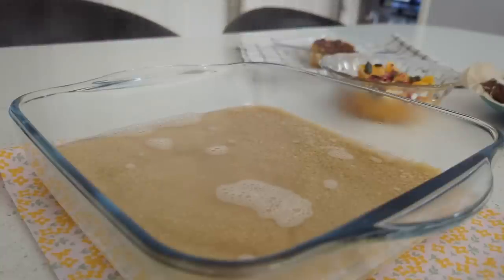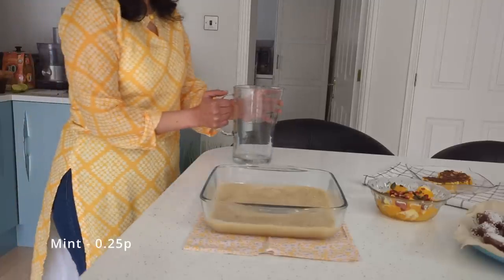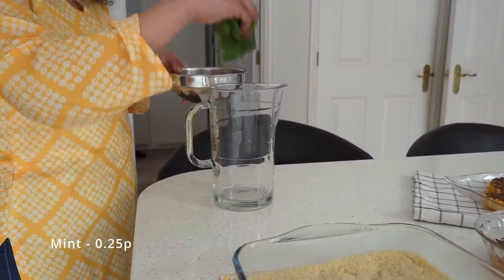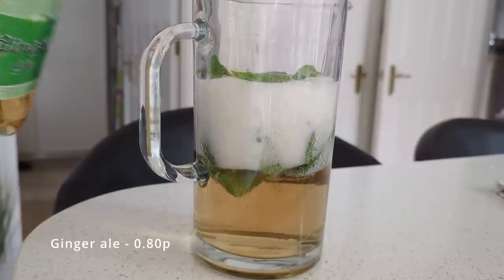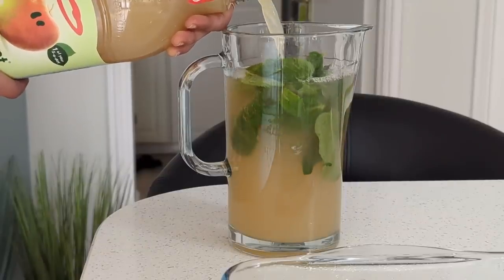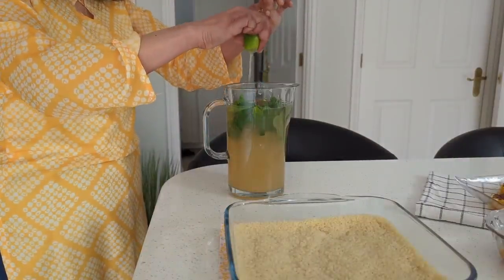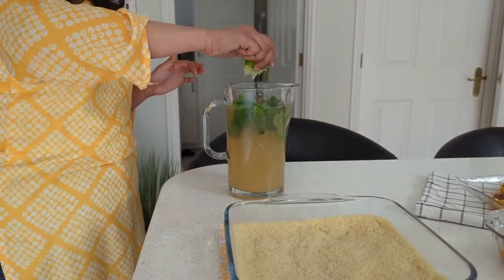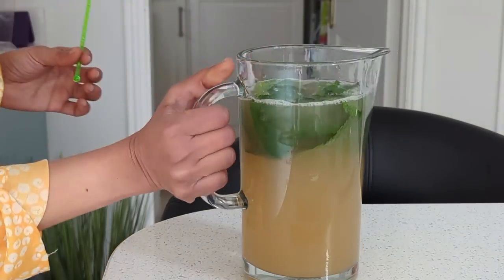While the couscous rests, I quickly make a drink with a handful of mint leaves, half a jug of ginger ale, half a jug of apple juice, a teaspoon of brown sugar, and half a fresh lime. This is a non-alcoholic mojito mocktail — a mixture of fruit juices that we often enjoy in restaurants.